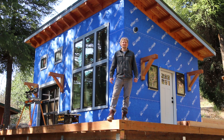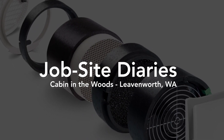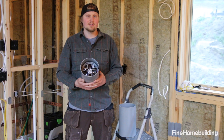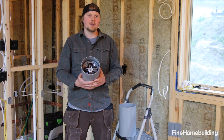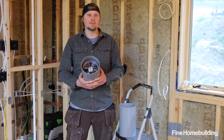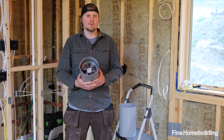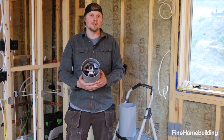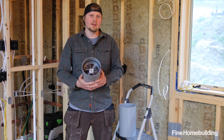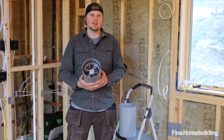We're out in beautiful Leavenworth, Washington today working on my personal cabin project. My main focus today is installing this HRV system. I decided to use an HRV system because I used a self-adhering air and water barrier that doesn't allow for much fresh air or moisture into the space, and also because I'm using a mini-split for heating and cooling, which tends to pull moisture out of the air, so I want to balance the humidity and provide a constant source of fresh air.